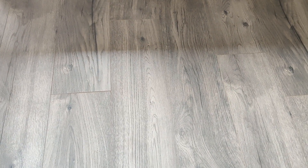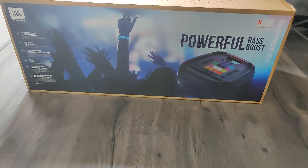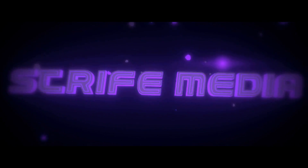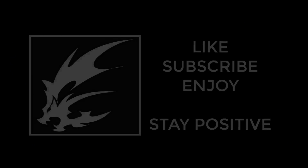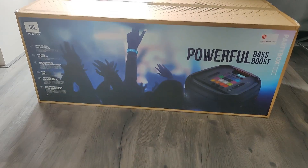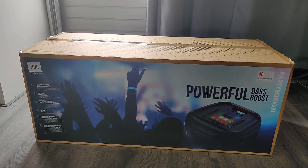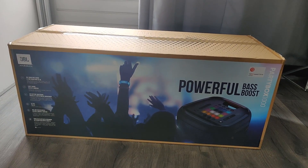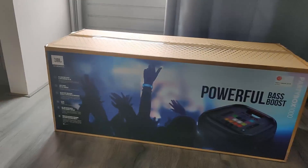Today on Unbox Theory, the JBL Party Box 1000. What's up everybody, Lichen Strife here, Driftwolf Gaming. Today, like I said in the small intro, we're gonna unbox the JBL Party Box.